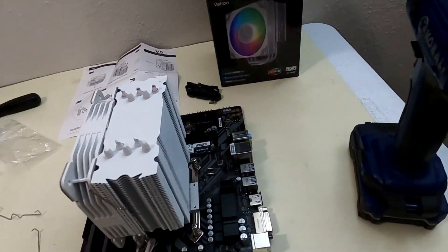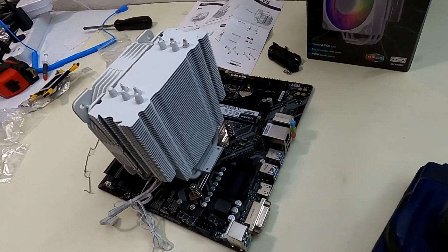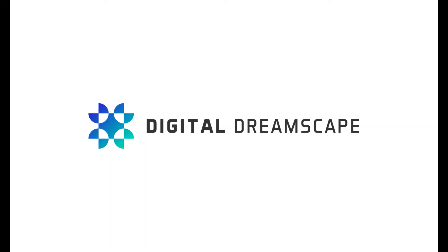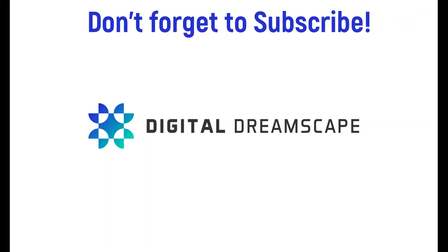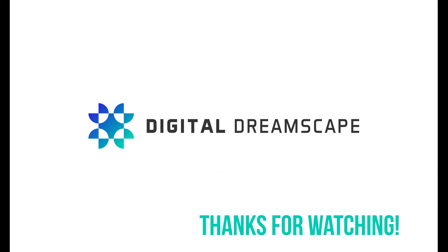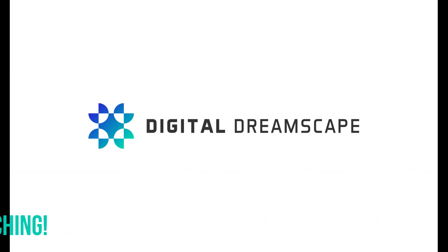Thanks for watching. I hope this video was helpful. Be sure to subscribe and all that good stuff — we'll see you next time.